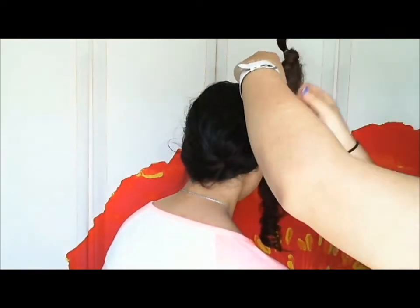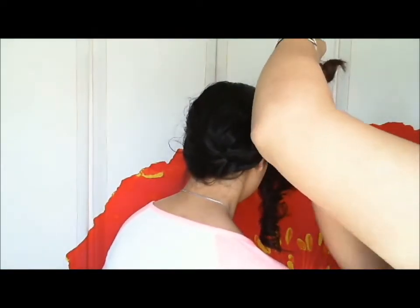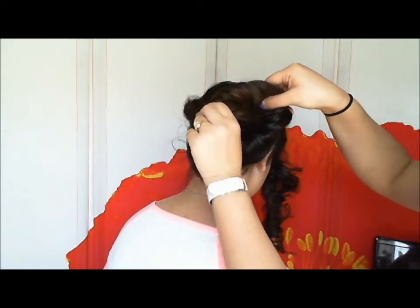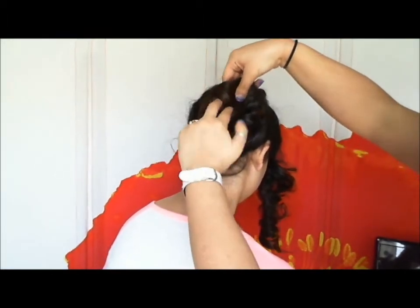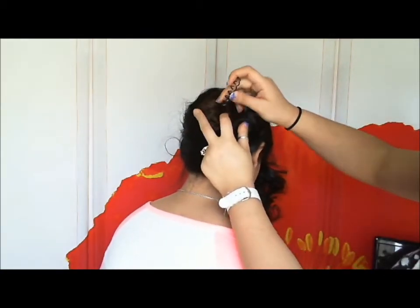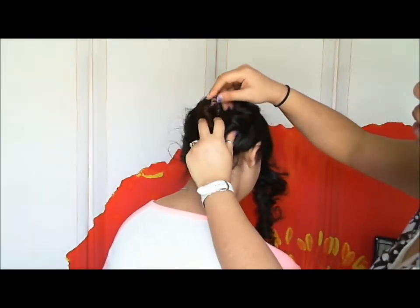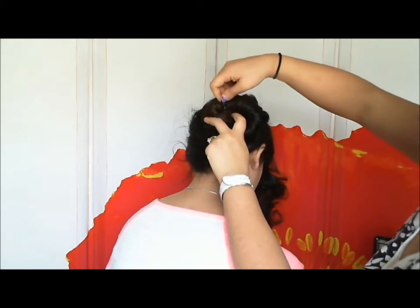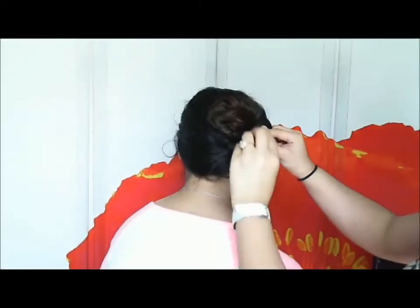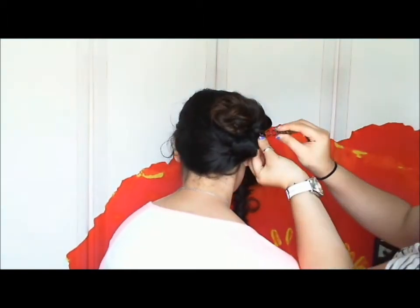Flip the braid up against the head, then tuck the little ends underneath the roll. Take a spin pin and stick it in the middle — just spin the pin in, hence why they're called spin pins. Even though one is enough to secure the bun, I'm going to take another one just to be extra safe, because you're going to be dancing all night.